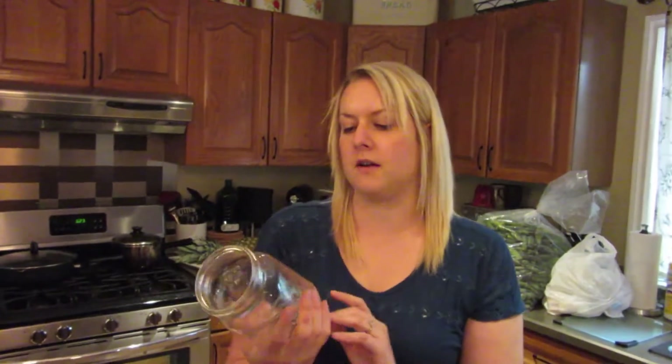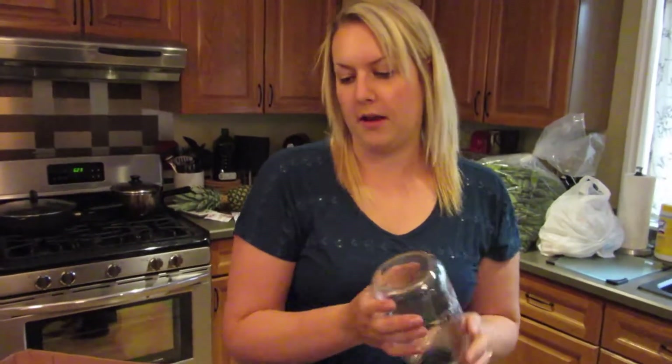If you have some jars at home and you need to get some - so this is the process of taking the lids off and putting the jars in to clean them off, like I said before.